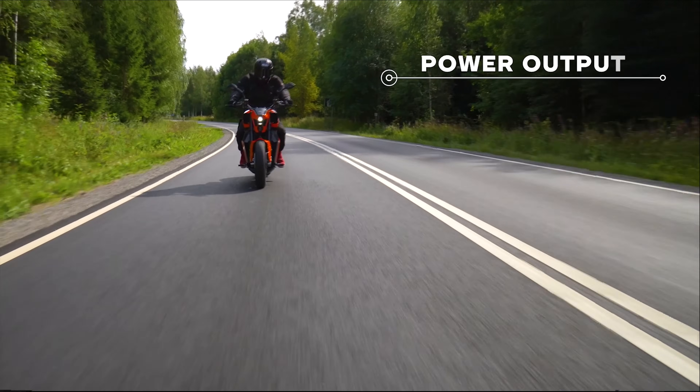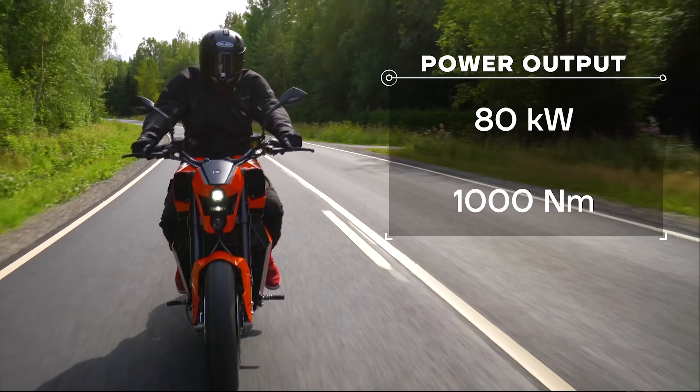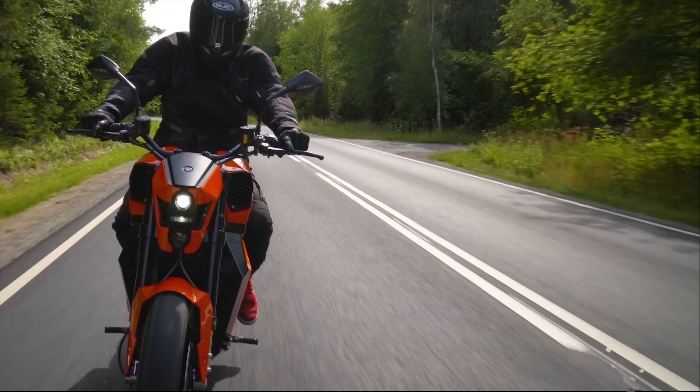If you're an avid motorcycle rider, you know changing tires and replacing the chain and sprockets is a pain. With this e-bike, you don't have to worry about that.